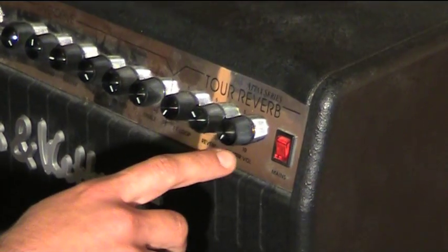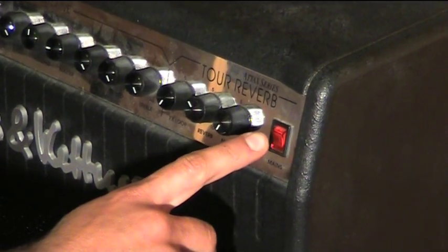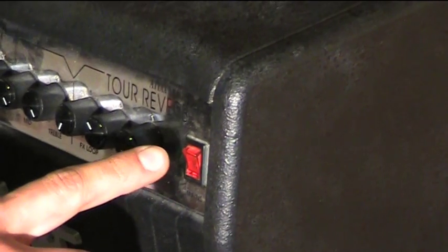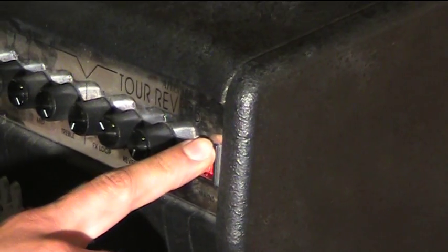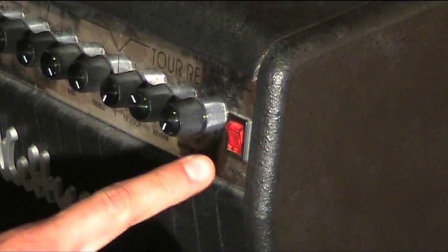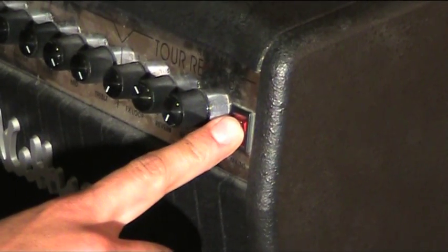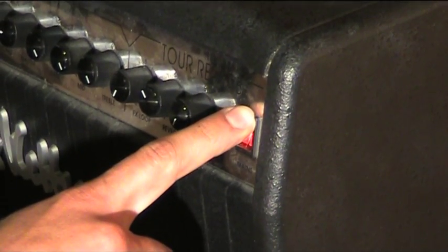Now the most important part of this lesson. Take your pointer finger and move it towards the power switch. Watch my finger carefully while I'm turning the amp on. I'll repeat this for you in slow motion. Congratulations! You've successfully turned on your amp.